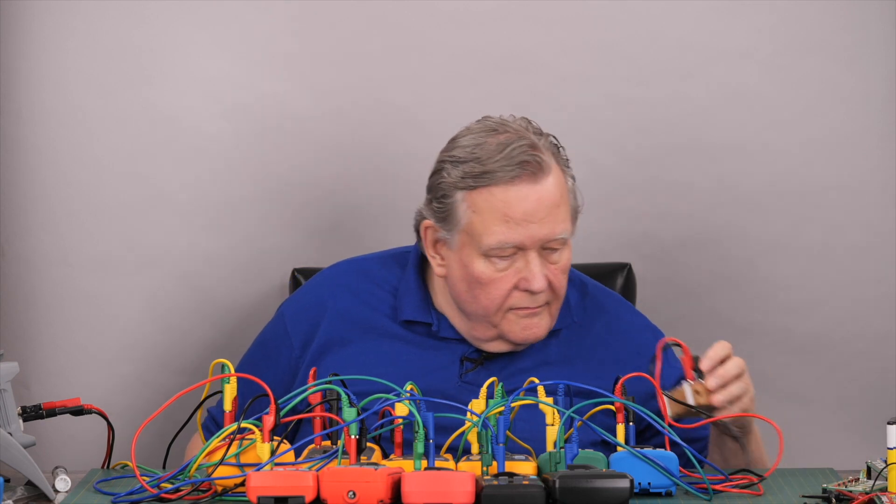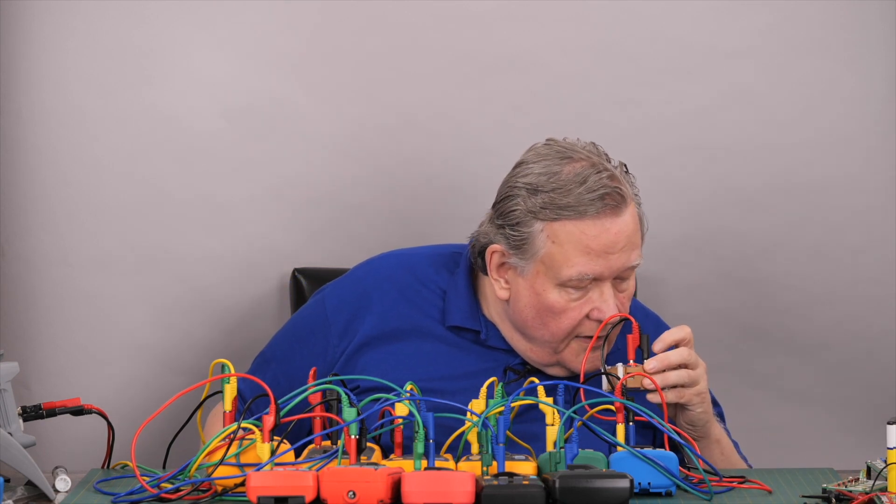That's the group of meters we reviewed. There's a detailed review on each one, and also a written review on each one on my GitHub site — each video review has a link to the written review. Now we're going to do a voltage test; we went through all this on each individual review, but I thought you might want to see all the meters together.